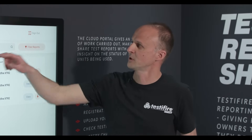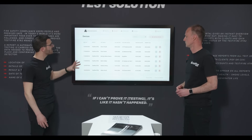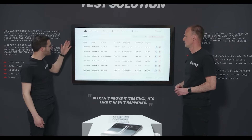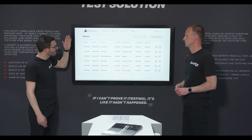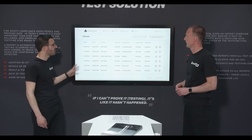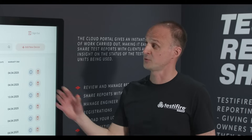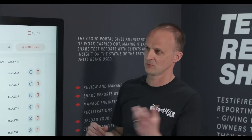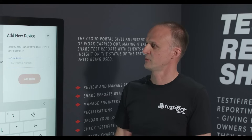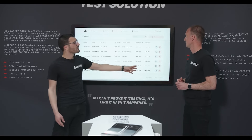The next tab is Devices. Here you can see all the Testifier XTR2 products registered to your company. You can see each device's serial number, who last used it, the date it was last used, and where it was last used — so you can keep track of where they are and who to speak with if you need to locate one. When you first get a device, you come to the service portal, add a new device, and enter the serial number — it guides you through the whole process. You can also see the date it was first registered and when the warranty ends.